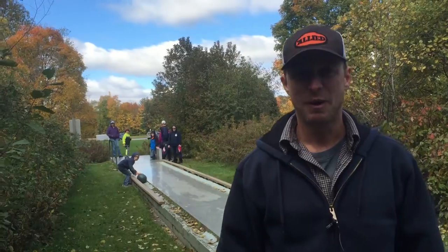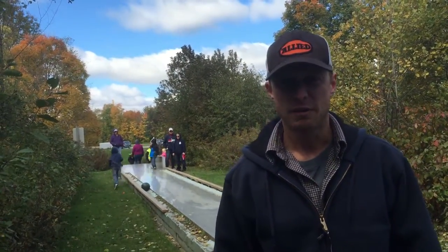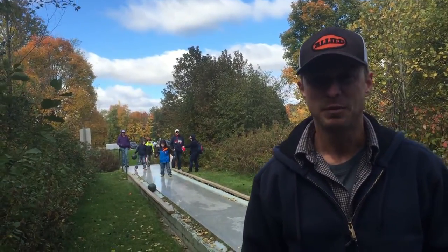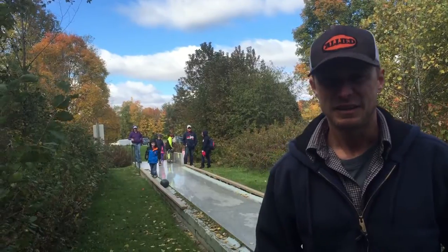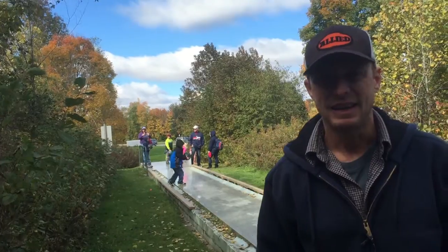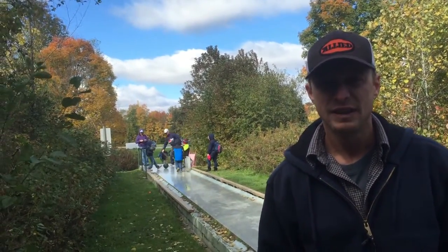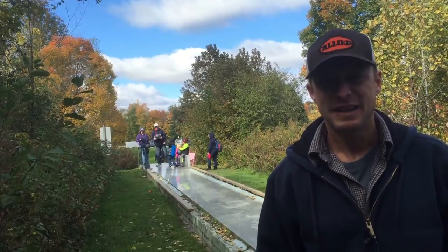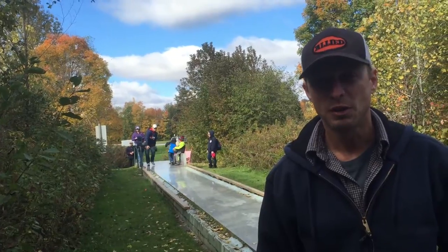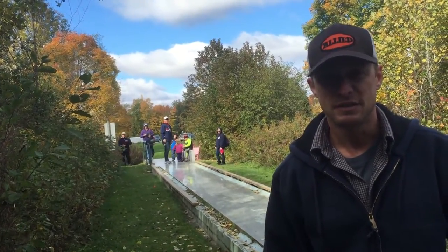Here we are in Barrie, Vermont at the Rock of Ages Quarry where they have one of the first granite bowling alleys. That's right — the surface is not wood but made of granite, and they still have it set up here and you can try it out. This was a test they did back in the 50s or 60s. They wanted to try to make bowling alleys out of rock instead of wood, and that test seemed to fail because you don't see a lot of granite bowling alleys these days — but this is totally cool and you can come here and check it out.